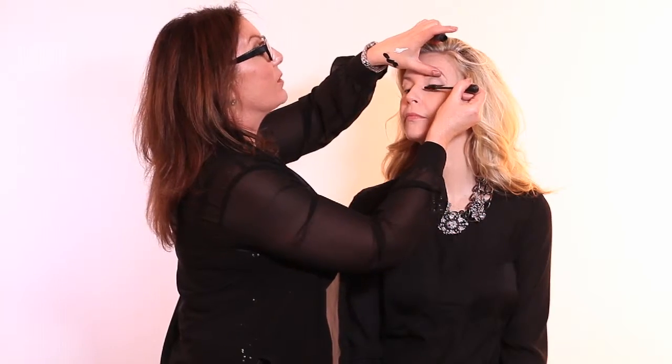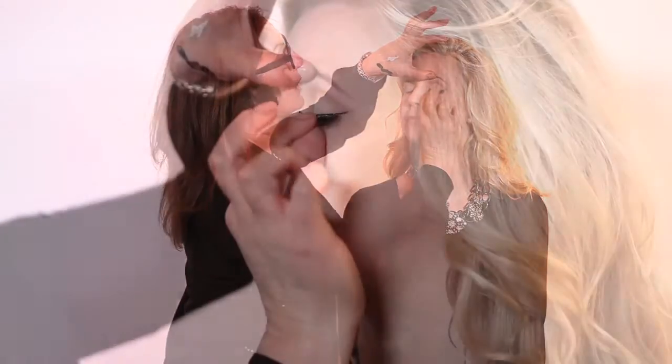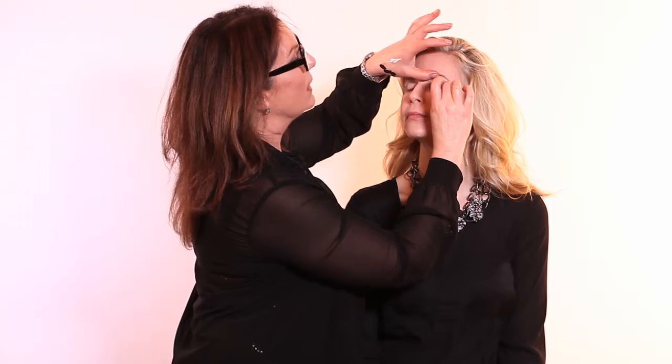We're going to put on a nice generous coat of mascara. Next, what you want to do to complete the look is put on a lash. This is a full lash, and it extends as far as the liner.